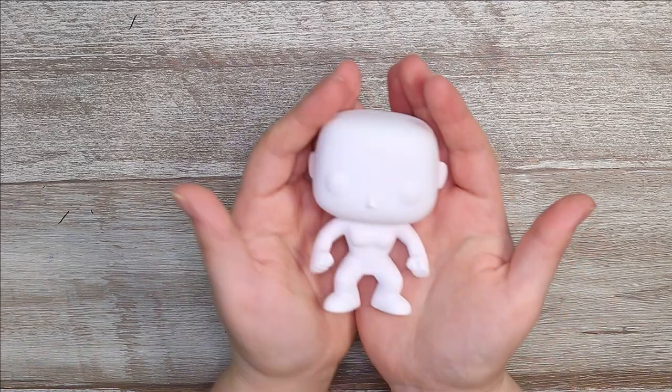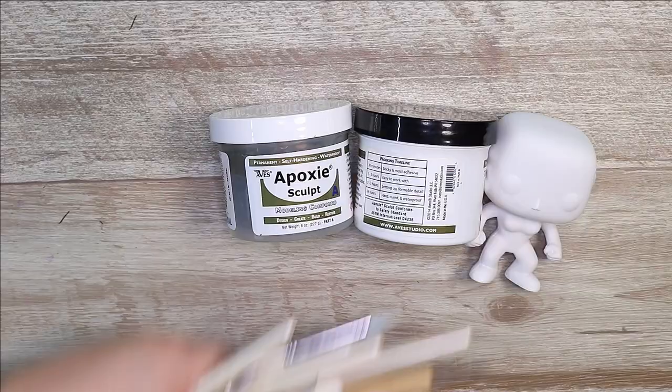Hello everybody and welcome back to my channel. Today I finally have another Funko Pop figure video for you guys.